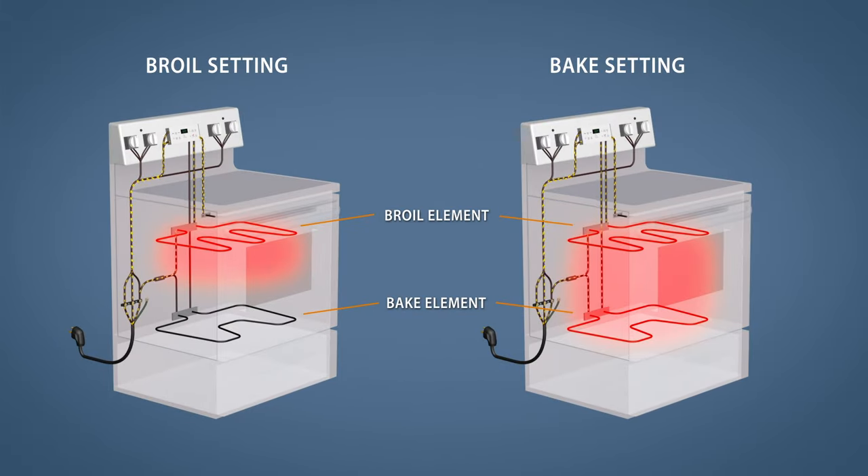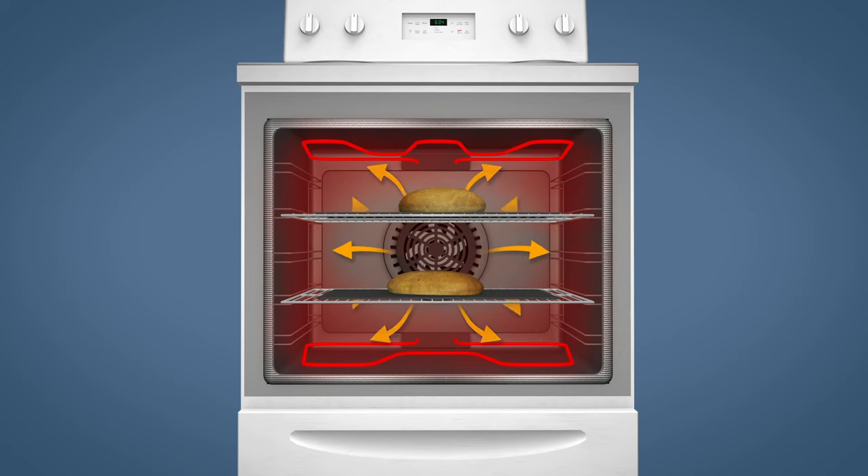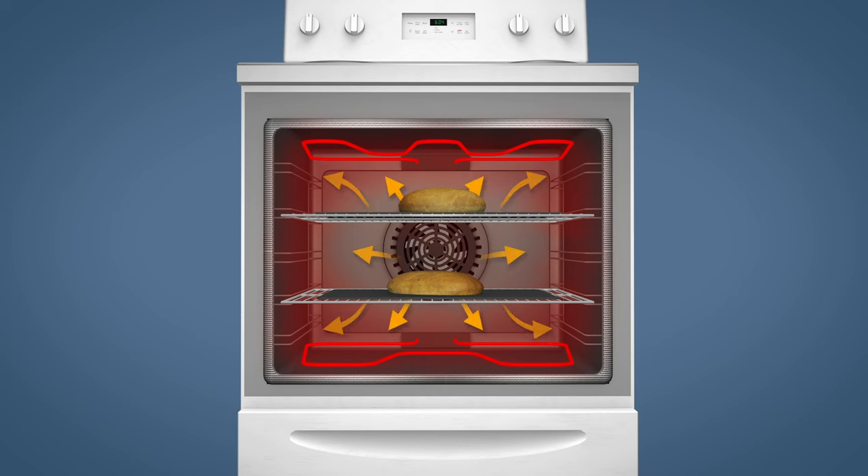The broil setting uses just the broil element to brown the top of the food. The bake setting uses both elements, with the majority of the heat coming from the bake element below. In convection ovens, a fan is used to circulate air around the oven, which helps the food to cook more evenly.